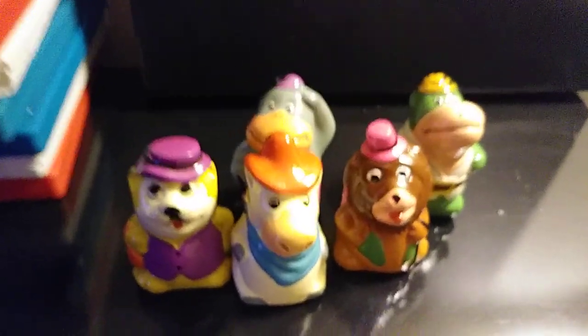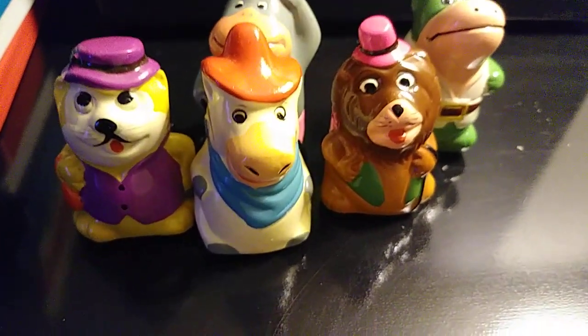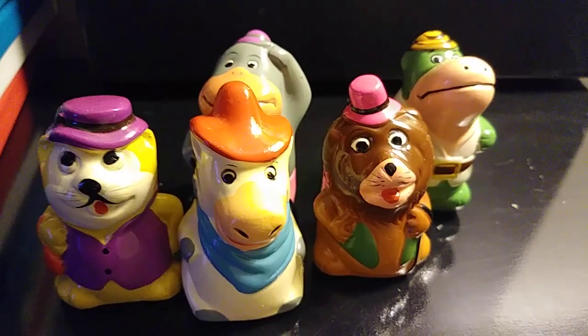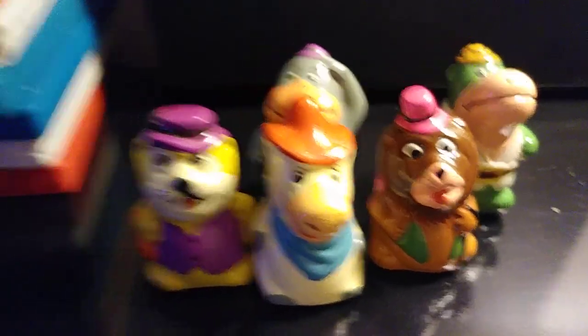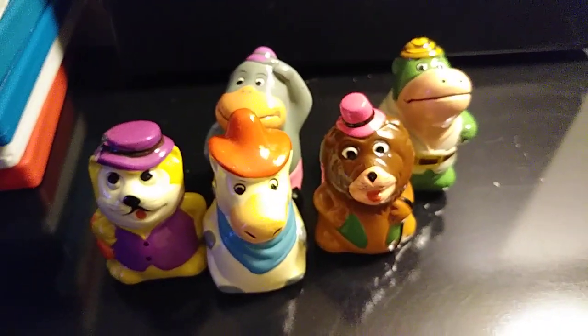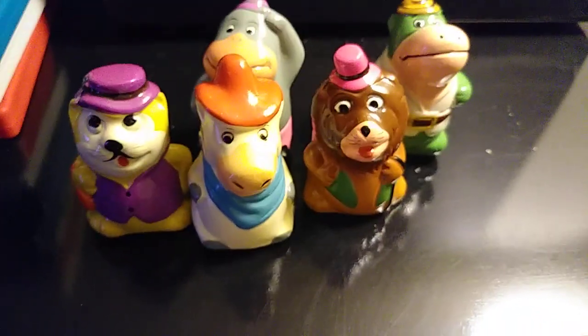If you're thinking about getting these figures, I suggest you buy them now because they will skyrocket in price. Like I said in my previous videos, they will not be available for much longer — prices will go sky high. I kid you not, I urge you to buy these before they go.